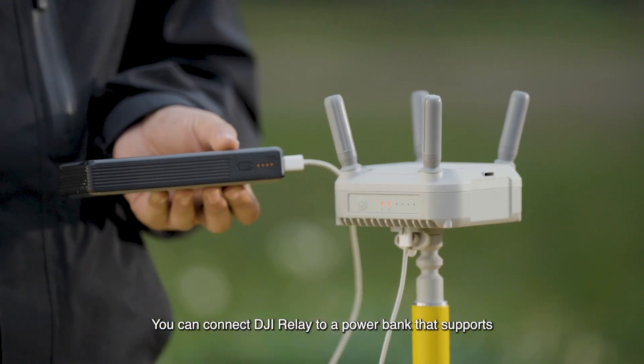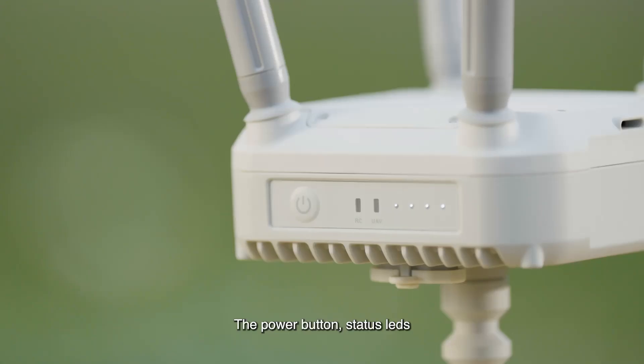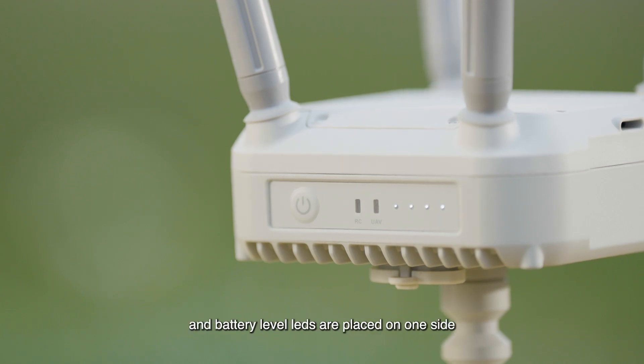You can connect DJI Relay to a power bank that supports PD charging at 15 watts or higher to extend the operating time. The power button, status LEDs, and battery level LEDs are placed on one side.